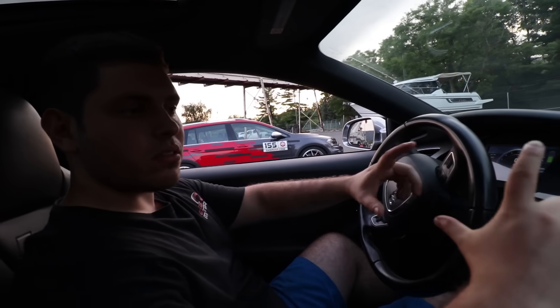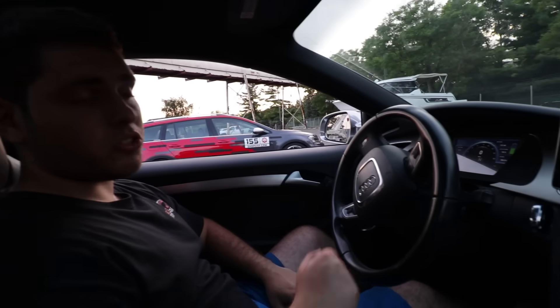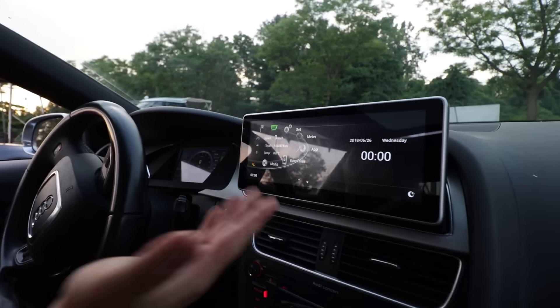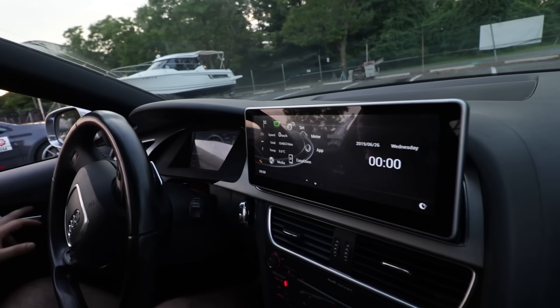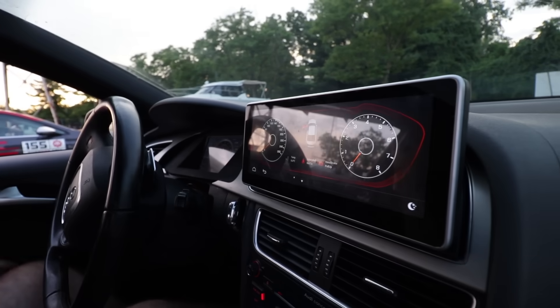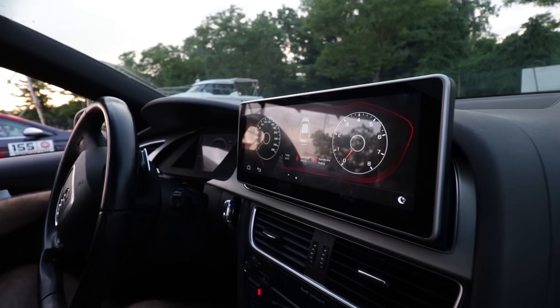Before this, we had a small 7-inch display over here that wasn't touchscreen. So I replaced it with this 10-inch touchscreen. It has a modern interface, something that you would see in a modern Audi. And it's integrated into the car — so anytime you open up a door, it shows that. If you turn off the lights altogether, it shows you that.